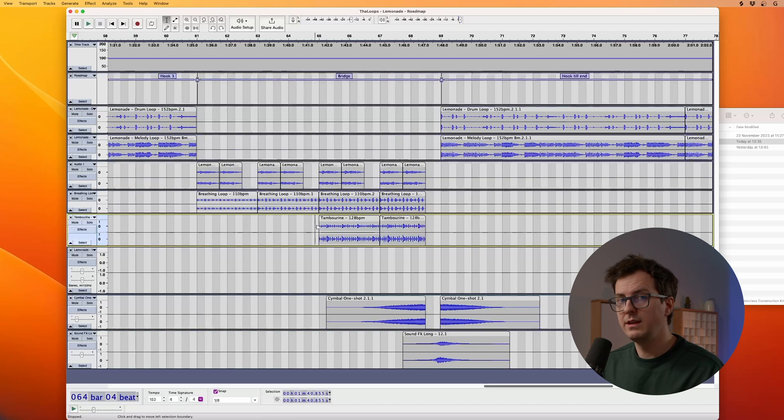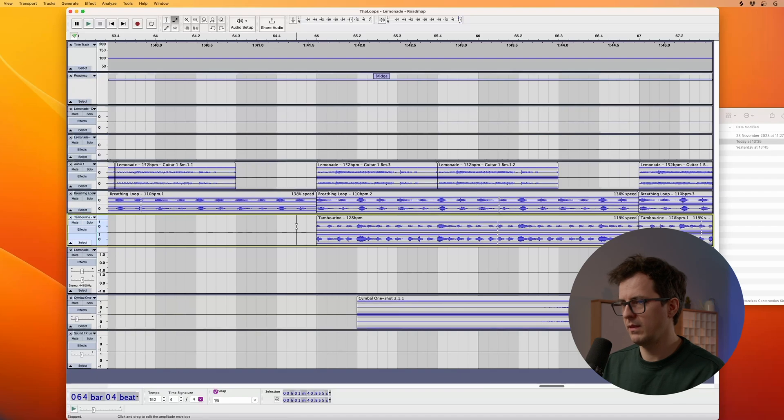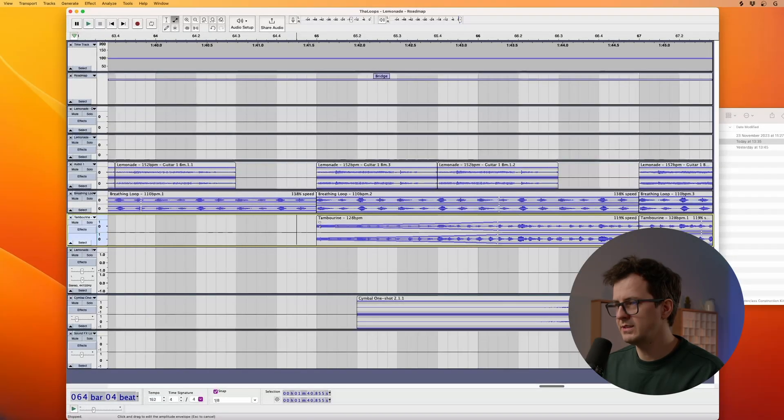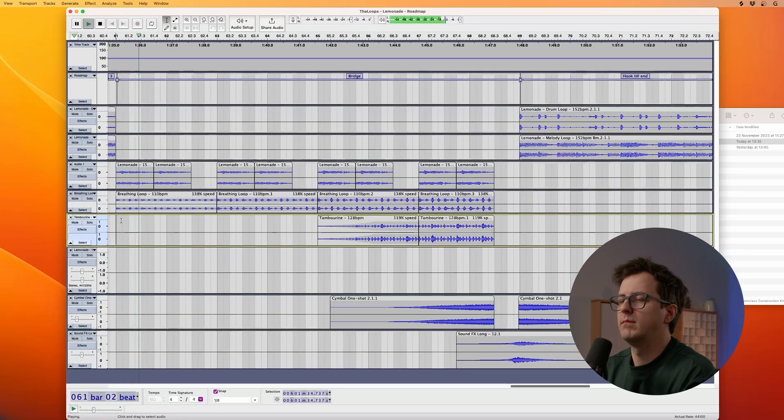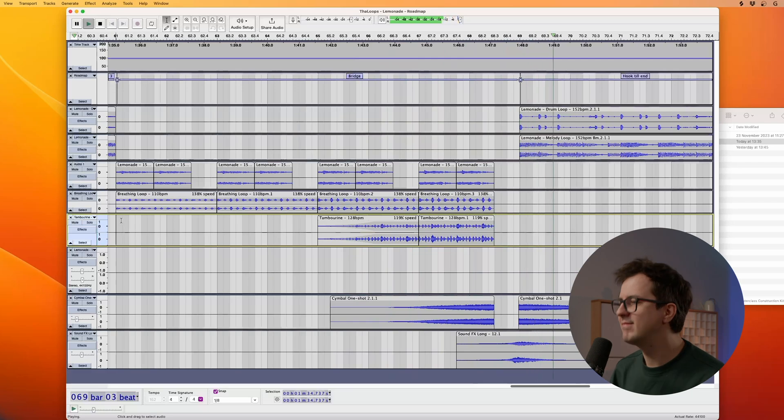Everything is fine, but this tambourine — it's too abrupt. So we'll lower the volume. Let's use the envelope tool and do a crescendo effect on the tambourine. Select the envelope tool, let's zoom in, create a dot right here and just bring it down. It'll fade in and create this rising effect. Let's listen to it. That's so much better.